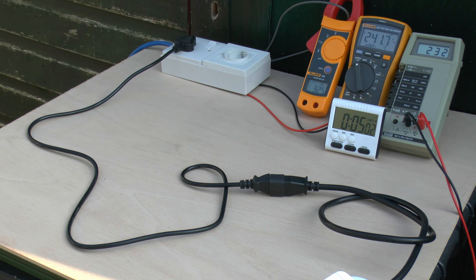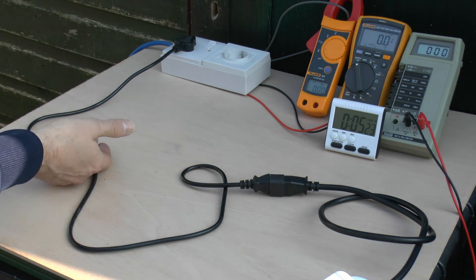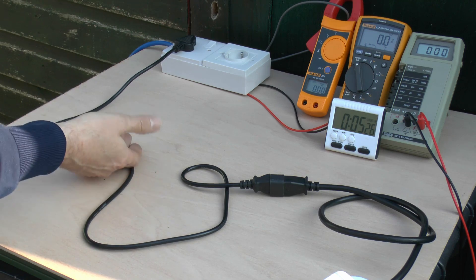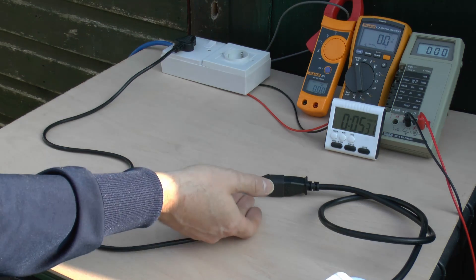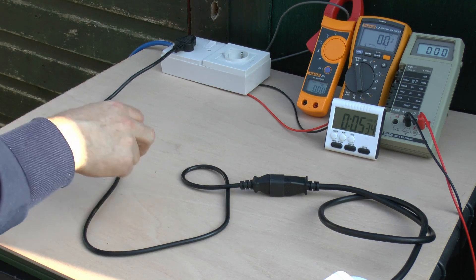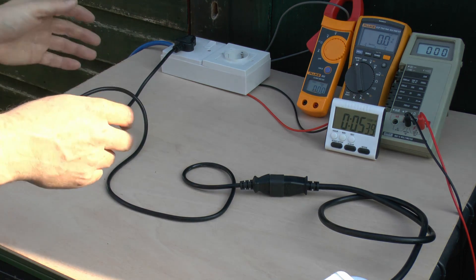Now we're at about the 5 minute mark. The voltage drop is still around 9V - 241 or 242 on the input and 232 on the actual end. The lead has pretty much flattened out onto the piece of plywood as it's obviously got rather warm and softened. Power's now turned off - and that is actually hot to the touch, certainly not something you'd want to hold for very long. It's cooling down quickly but it's incredibly flexible and bendy, turned to a sort of rubbery consistency.